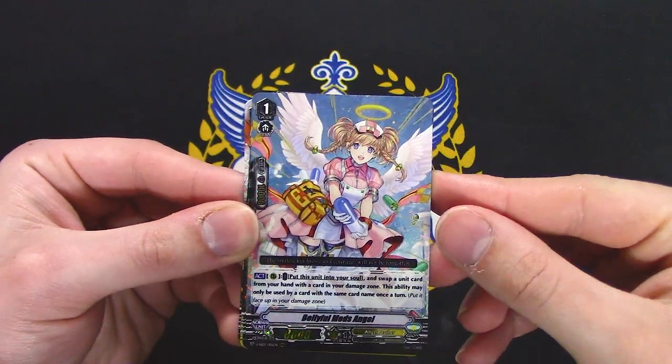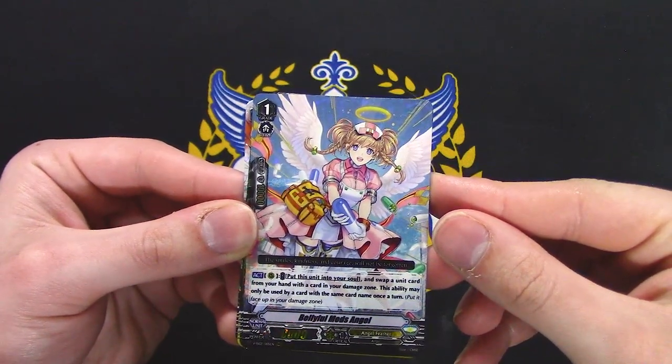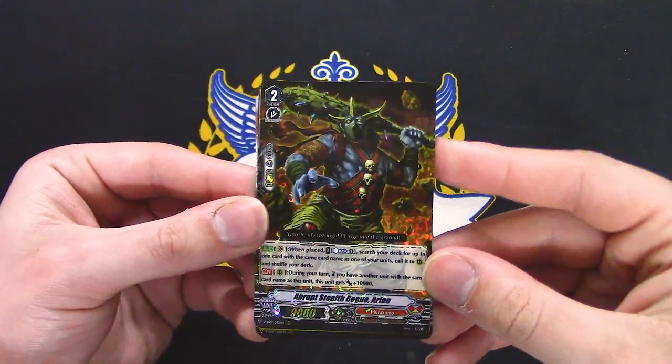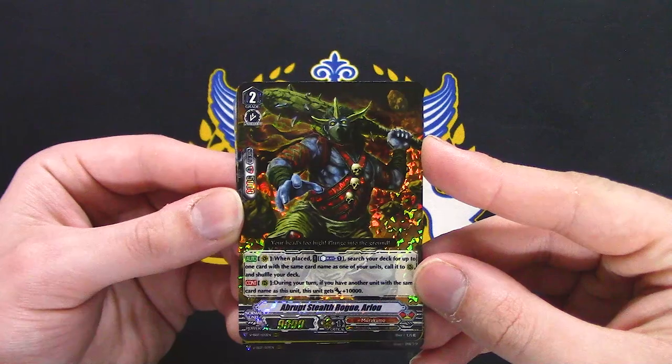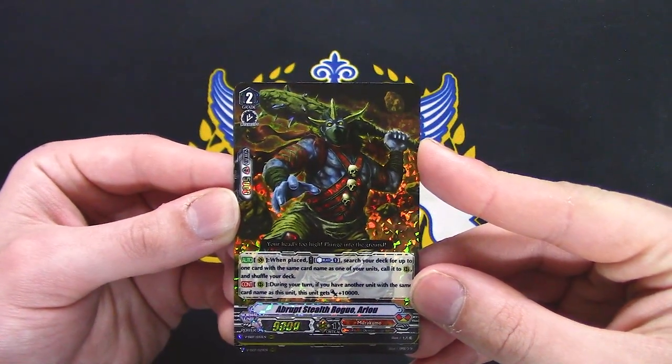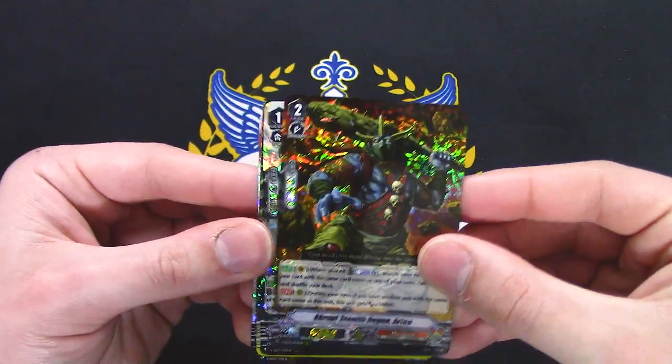Don't know if this is new or not. Put in your soul, swap a unit from your hand to damage zone — pretty basic. When placed, search your deck for up to one card with the same name as one of your units, call to rear — that's Stammerer and Murakumo stuff.